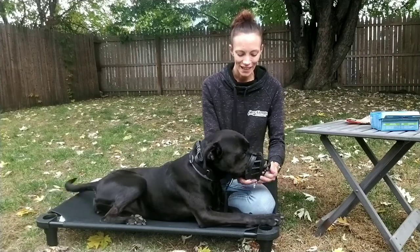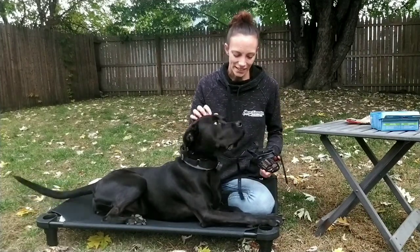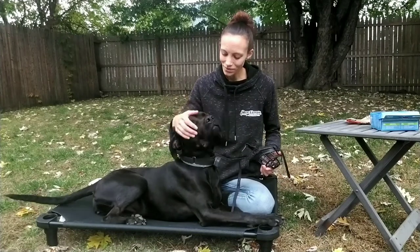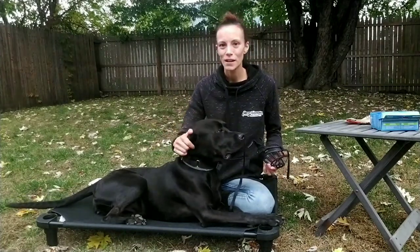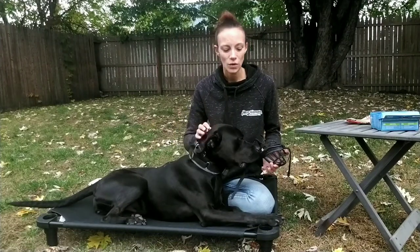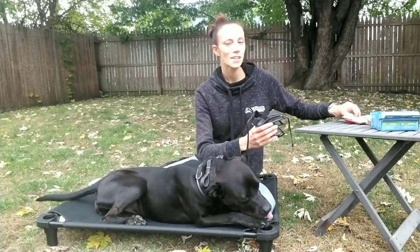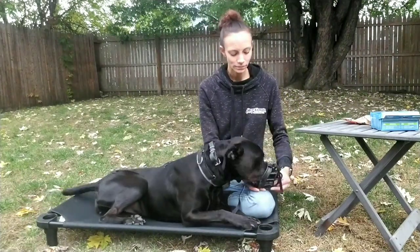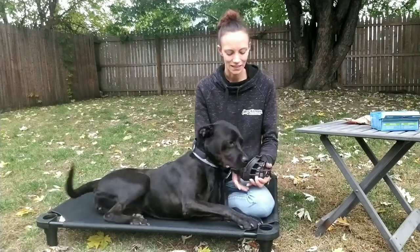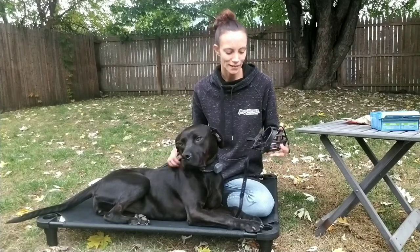Sadie, muzzle. Good girl. Again, she has not been muzzle conditioned or worn a muzzle according to mom or dad, so this is the first time — they may not be so eager, so you want to make sure you have something that they really want. Sadie, muzzle. Good girl. Luckily, in my case, Sadie is very food-driven and food-motivated.